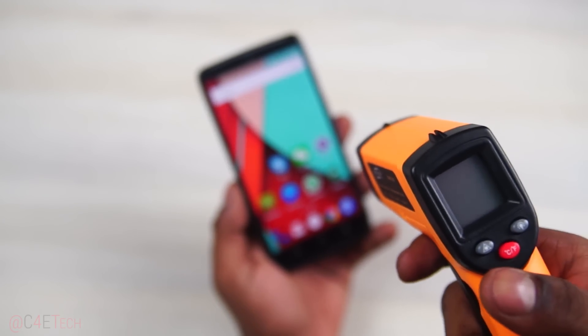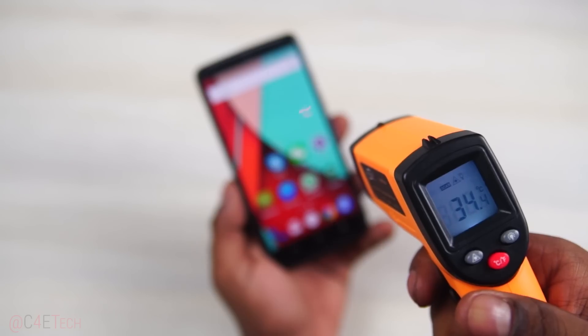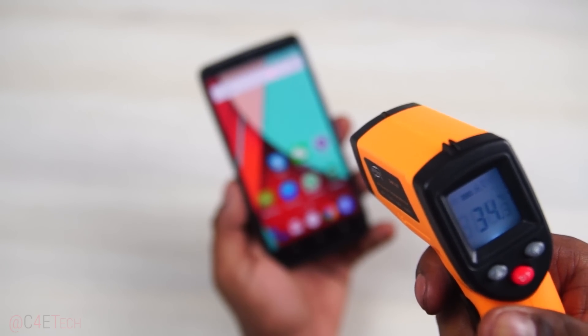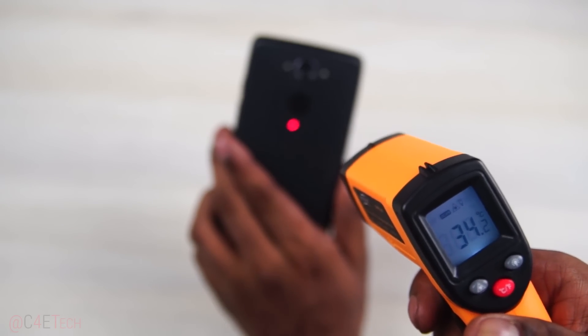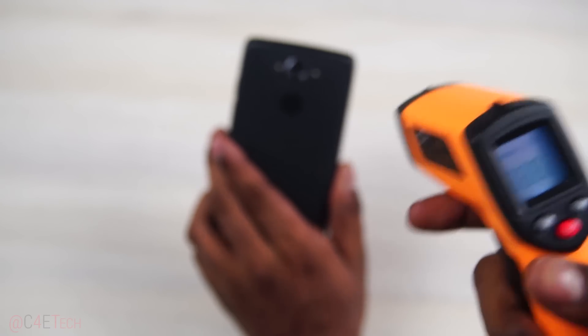Hey guys, Ash here from C4ATech and today I'm gonna be testing the Moto Turbo — playing a few intensive games on it to see how it holds up. After numerous requests from you guys, I got myself an IR thermometer, so you also get to see how hot it gets.